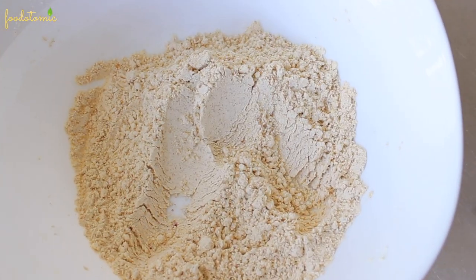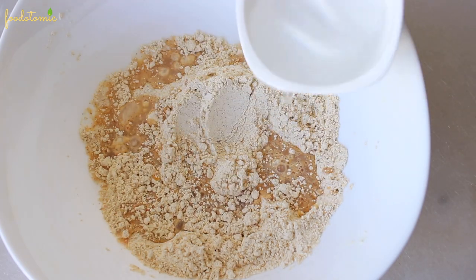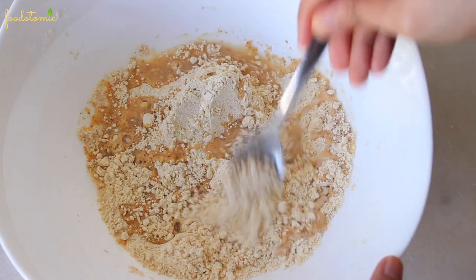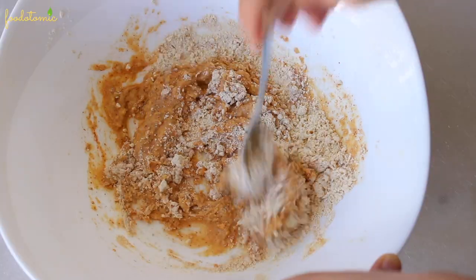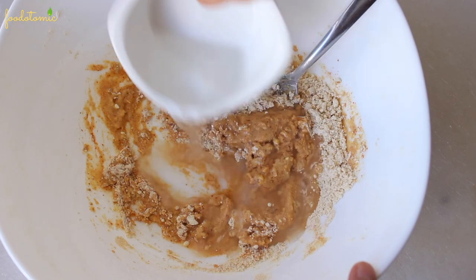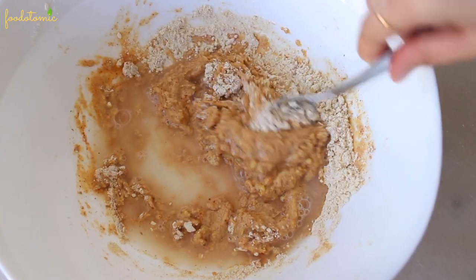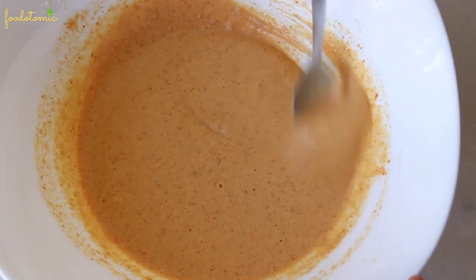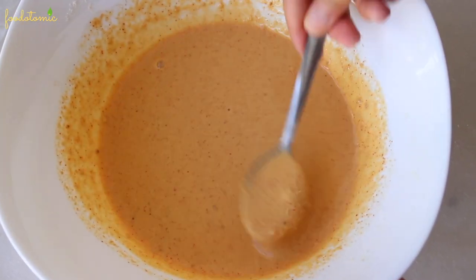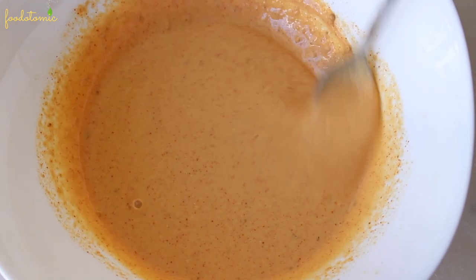Once mixed, add water to dry ingredients gradually and in small quantities. We are going to prepare a running or smooth batter, so till you get to this consistency, keep on adding the water little by little.